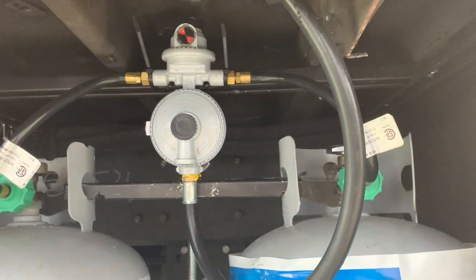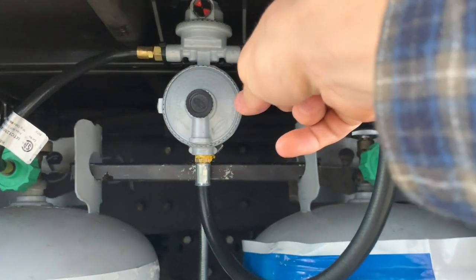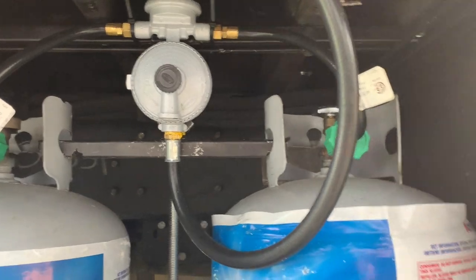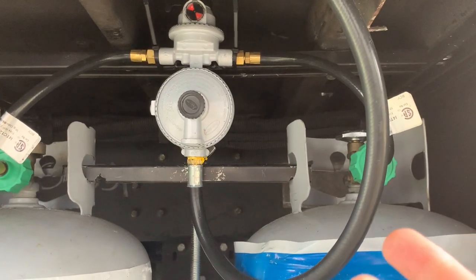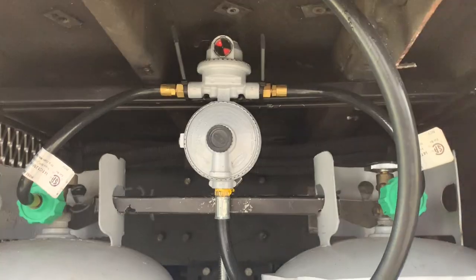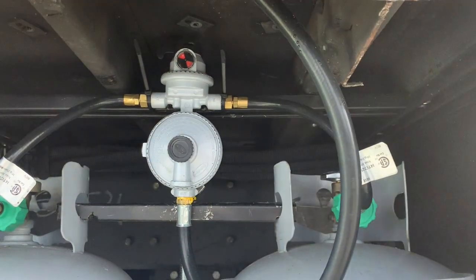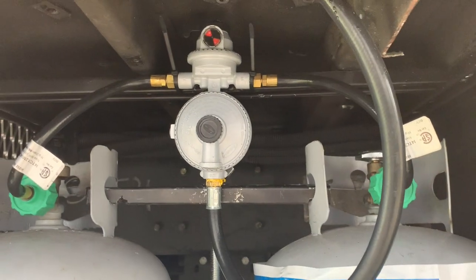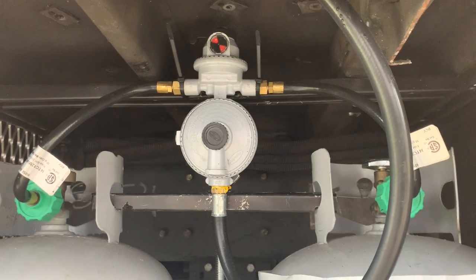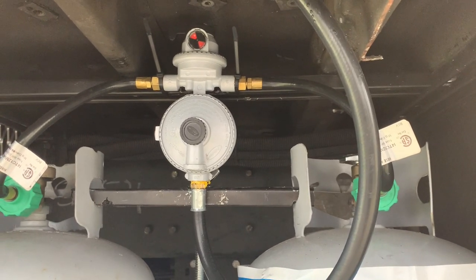A couple issues we had with the regulator — and I'm sure this is pretty standard even for new ones. These lines leaked until you tighten them down; they spun loosely. We installed everything and I heard the hissing. I was like, oh no, that's not good. But you just had to tighten those two down — hold the nut on one side and tighten on the other side with the wrench. Right now it's just tied up there with zip ties; I want to do that with tube clamps, but I didn't have big enough ones.